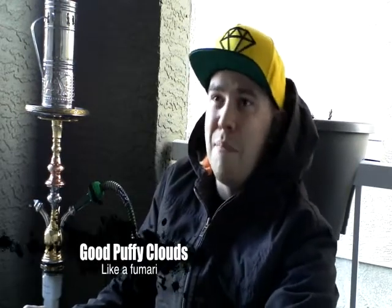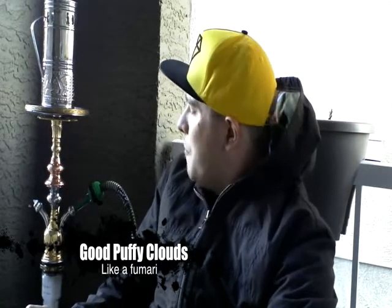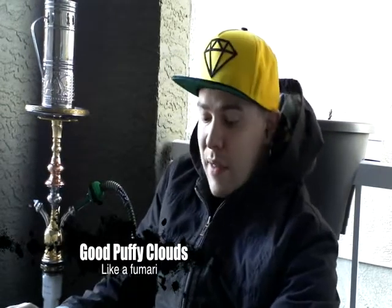This has only been going for about 15 to 20 minutes, so I'm sure the clouds will get a little bit bigger. It's a little bit windy as well, so you guys might not be able to see the full effect of the clouds. I am smoking outside as usual. I'd still say great clouds — right up there with maybe a good Fumari cut or Fantasia cut. Good clouds, 8 out of 10. The flavor is bold and explosive.